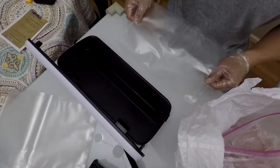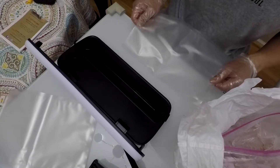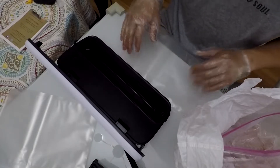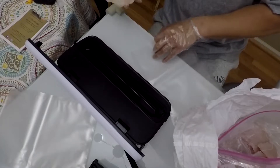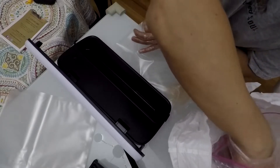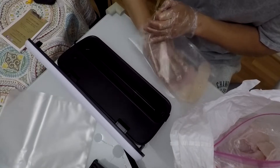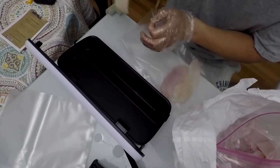I bought this vacuum sealer through Amazon — $70 to $80 I think — and this is the first time using it, we'll see how it goes. There's about 6.2 pounds of fish and I'm not sure how much we eat at a time, so I'm just gonna figure six pieces. This sea bass and flounder I think we're just gonna eat and not freeze.